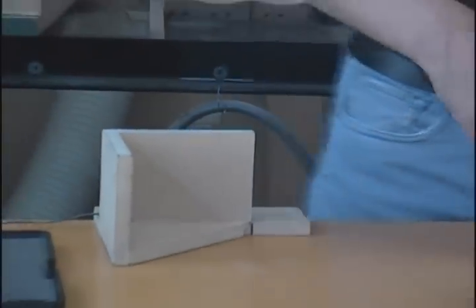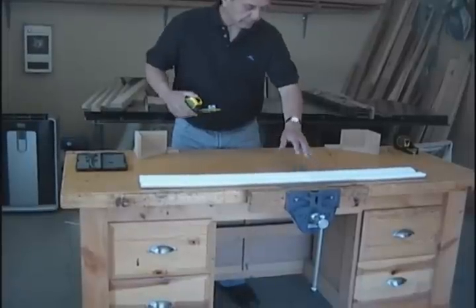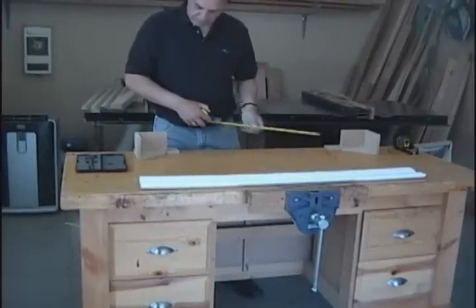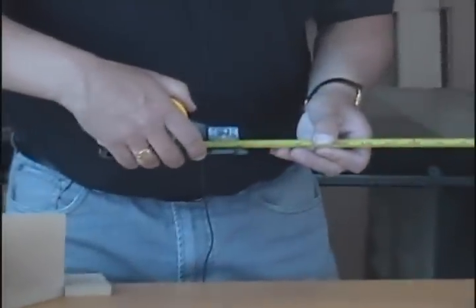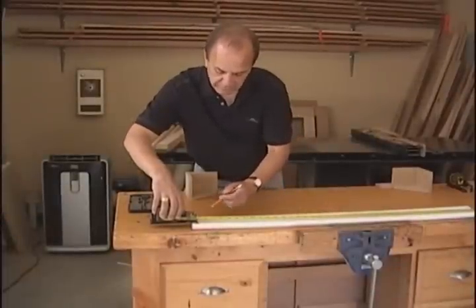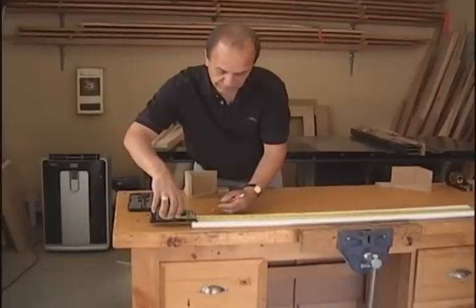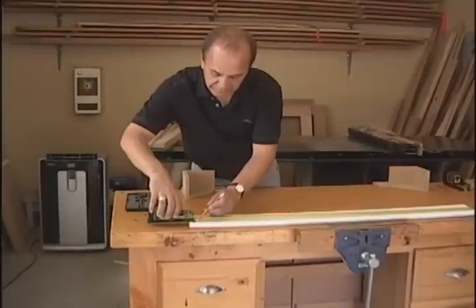To transfer the required inside measurement to a workpiece to be cut and fitted into the space, set the crosshair to the required inside measurement plus one. So that would be thirty-nine and five sixty-fourths plus one, which becomes forty and five sixty-fourths. Lock the tape in that position and position the tape hook over the edge. The larger of the two forward stops is beveled at ten degrees to accept a sharp pencil line, giving a much more accurate cut line location.